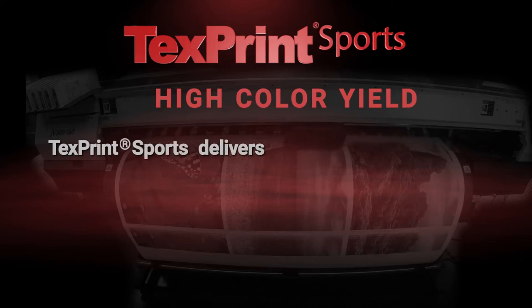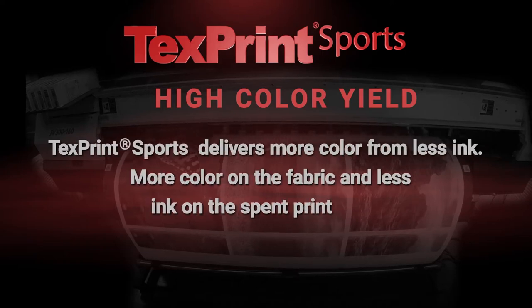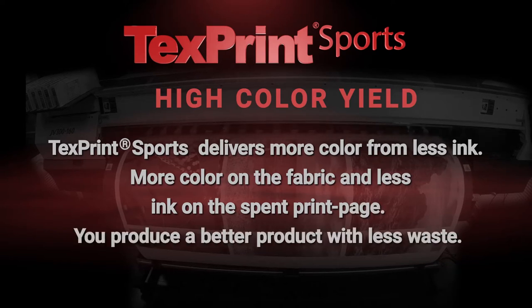High Color Yield: TextPrint Sports delivers more color from less ink — more color on the fabric and less ink on the spent print page. You produce a better product with less waste.